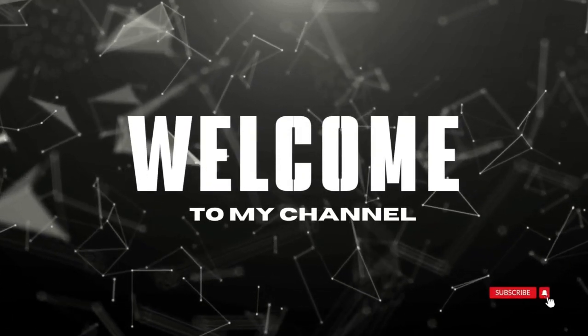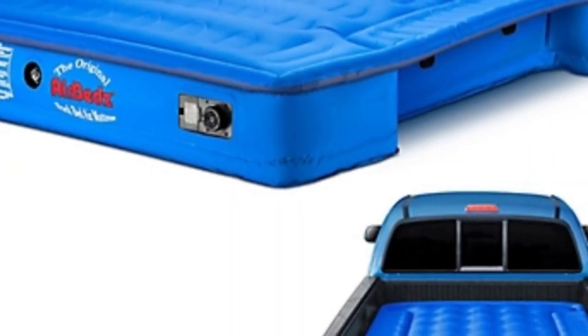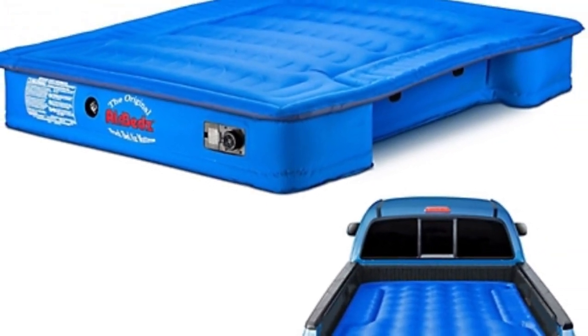Welcome to my channel. There are several airbeds on the market now, but their original model is still a great choice.